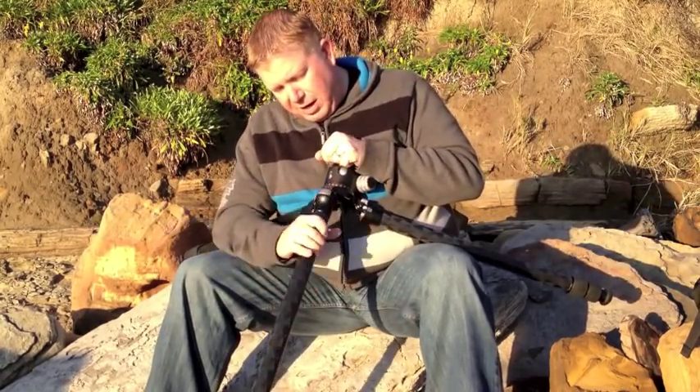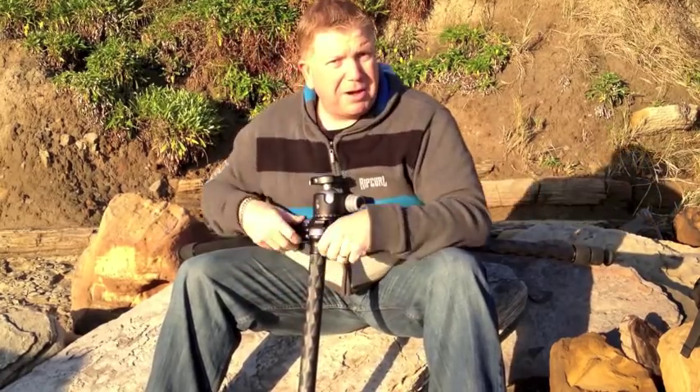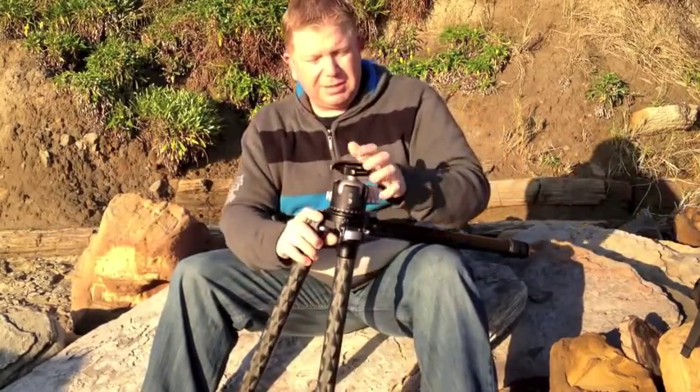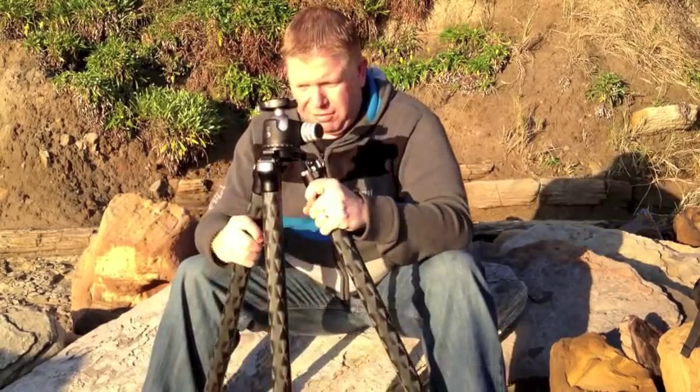One of my bugbears with the old Manfrotto I had was that it had a centre post, and I couldn't get it down low without mucking around for about three or four minutes. Sometimes by then the shot's just gone — so you want something that you can adjust very, very quickly.